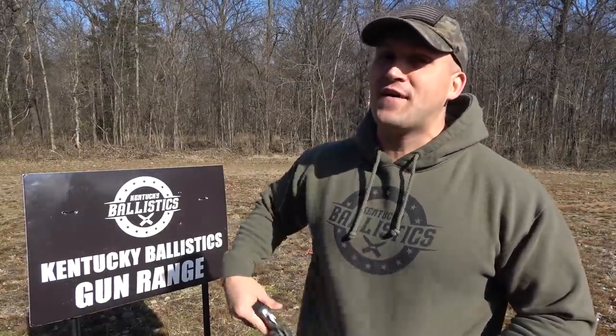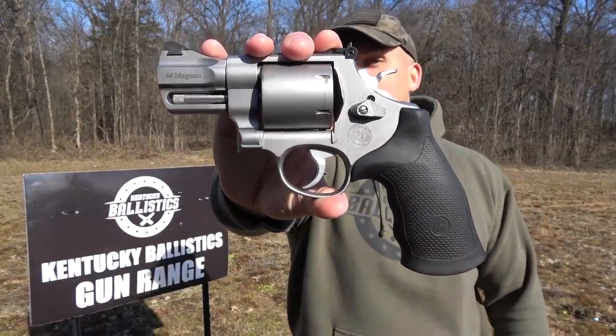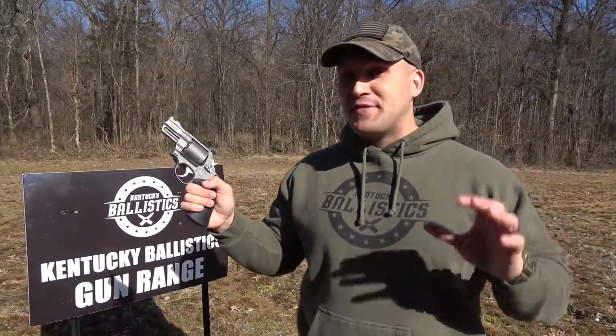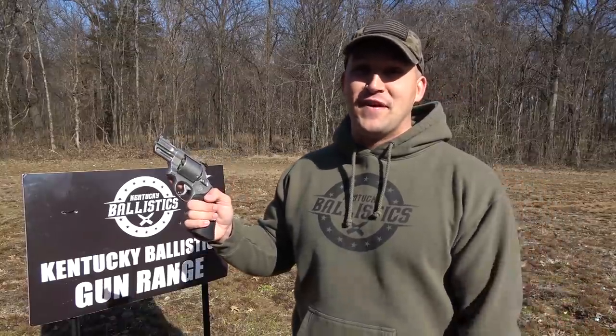What's up everybody? My name is Scott and you're watching Kentucky Ballistics. We're back out at the range and today we're going to have some fun with this little guy. Smith & Wesson saw how much fun I had with the 327 357 Magnum, so they decided to send this little guy over for me to have some fun with.